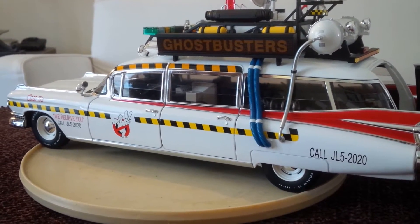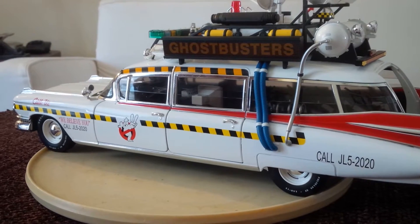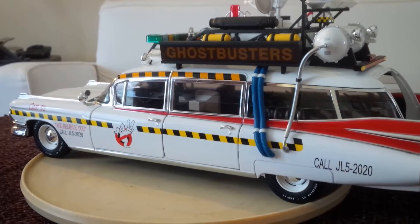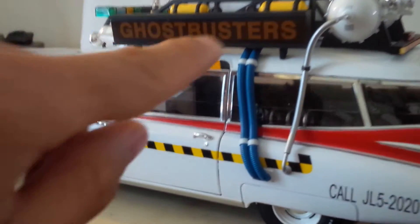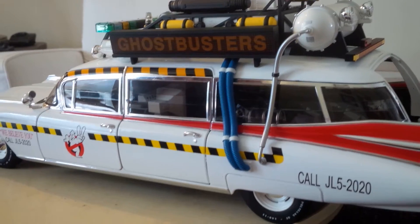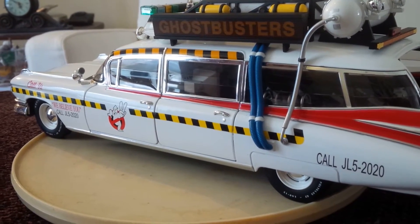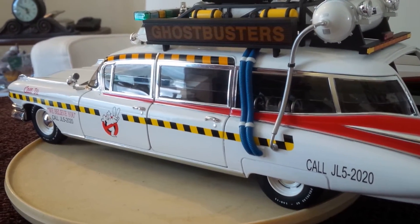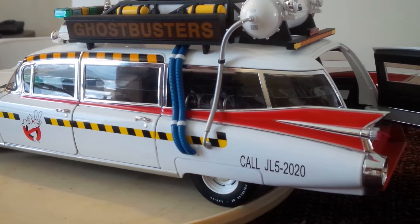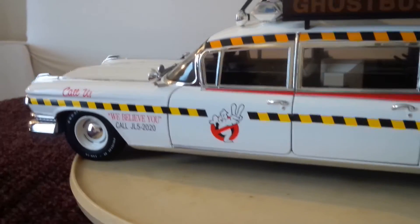This is the Ecto-1A from the movie Ghostbusters 2. I got this yesterday and just got it together — it required a bit of assembly, these little parts here. Funny thing about this particular die cast: it says die cast, but looking at other review videos on YouTube it looked plastic to me, but this is metal and it's very, very heavy — quite a heavy piece.